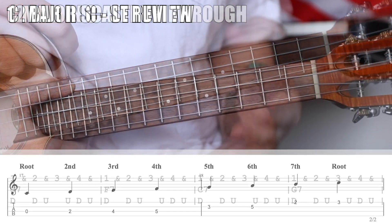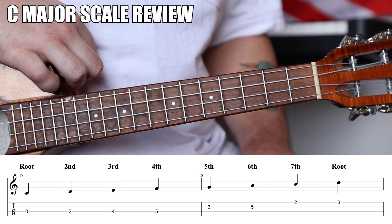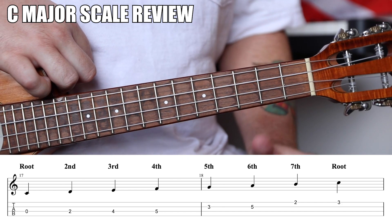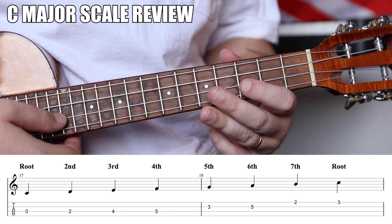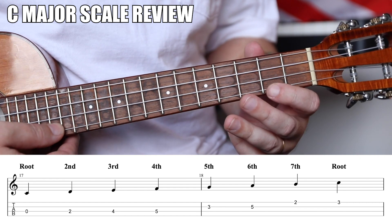Now let's break down the Mixolydian. What is Mixolydian? It's a mode — modes are scales built from the major scale. Let's look at the C major scale: 0-2-4-5 on the G string, 3-5-2-3 on the other strings. This note here — the B note — is the seventh degree, and it turns your C chord into a C major seven.